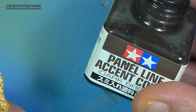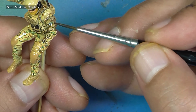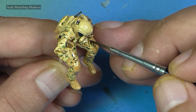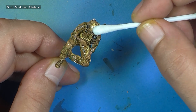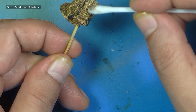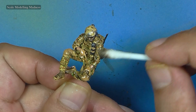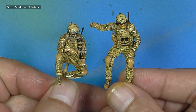Once the gloss varnish was dry, I gave the figures a wash with Tamiya's dark brown panel liner. Once the wash was dry, the extra wash was wiped away with a q-tip moistened with odorless spirit. As you can see, the figures are really shiny, so I sprayed on three coats of matte varnish on them before they were glued in place.